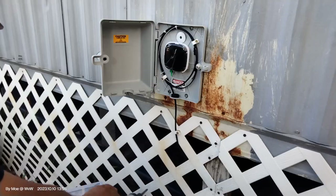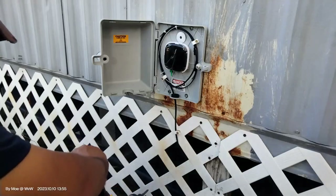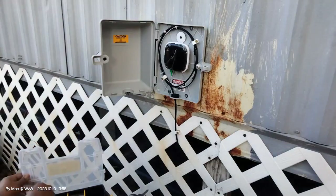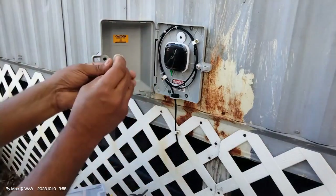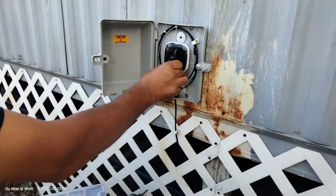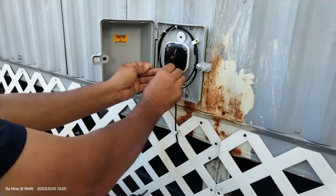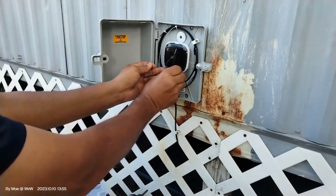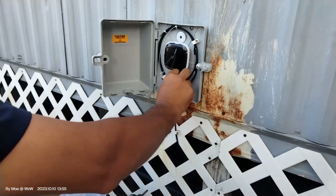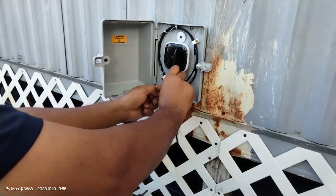I'm going to use a 3dB attenuator — that's what I'm looking to attenuate the signal at, which is perfect. I've been using a lot of 3dBs lately. So there you go, this is 3dB right here. That should bring me around -15, and that's what I'm really looking for.